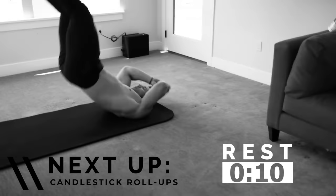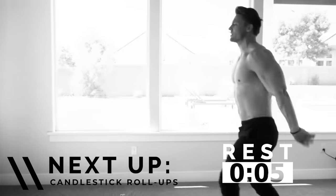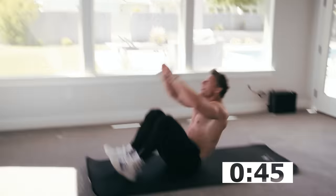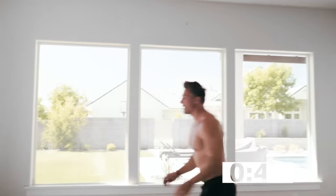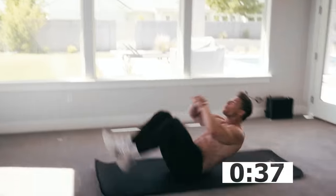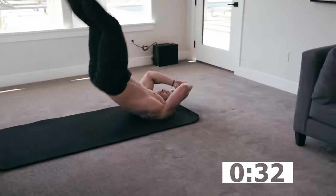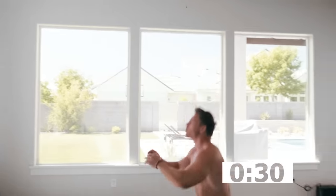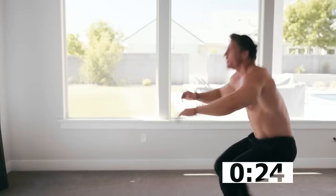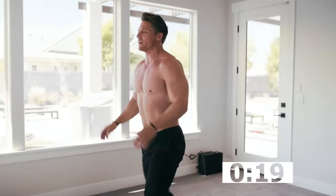Candlestick roll-ups — get ready for it. Starting from a nice tall position. Two, one — here we go. You might have to take a step back. Definitely generating a lot of force in the abs. You're nice and tired right now and you want to get lazy, but you can't on this one.